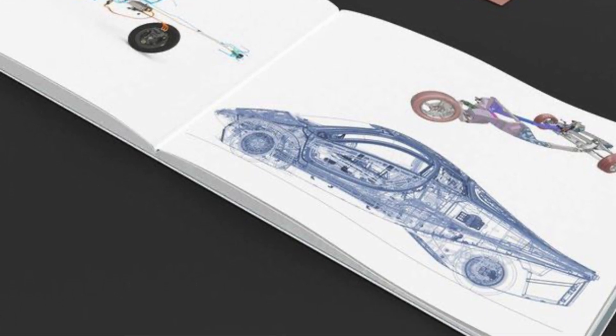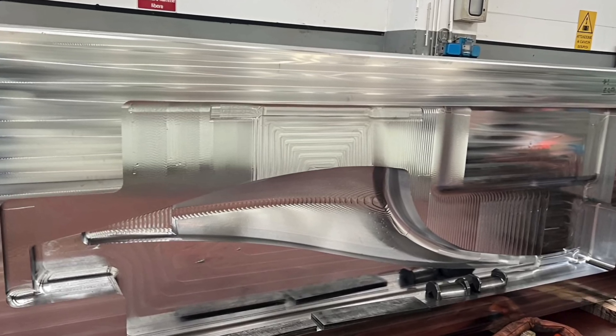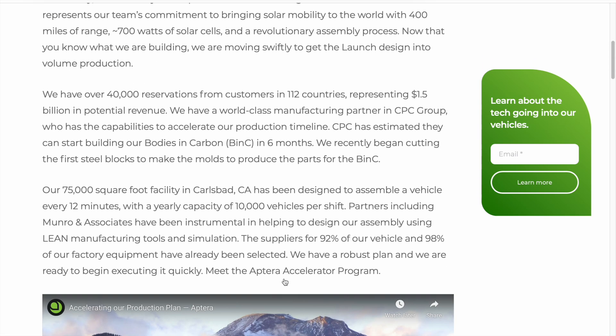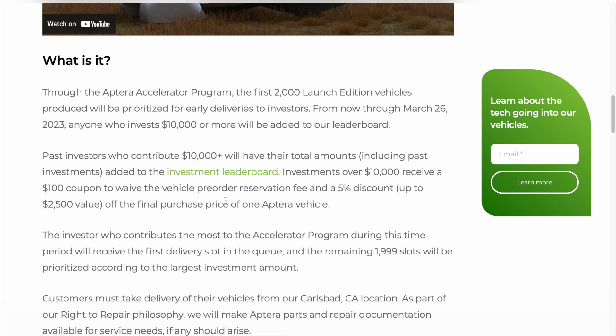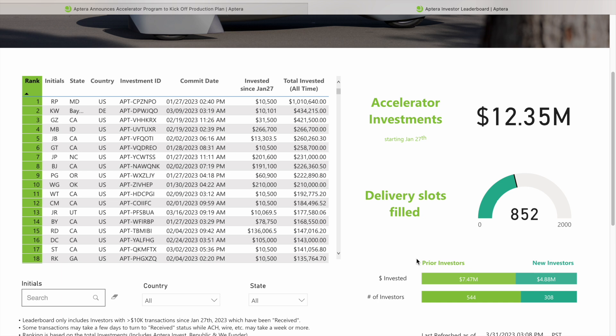We already know Aptera is continuing to grow as we speak, so this is very good to look at. I haven't checked it since two days ago, but I know it's going to take a pretty good leap. And great giggly wiggly — look at that: 852 investors now! The day before yesterday it was at 822. So that's grown by 30 investors. Wow, that is awesome.